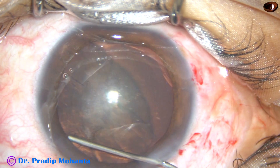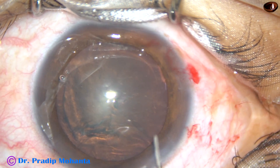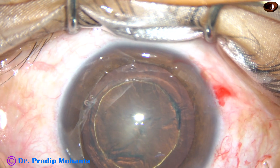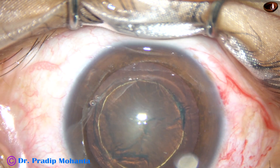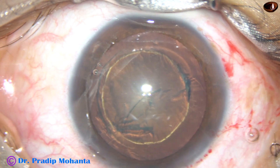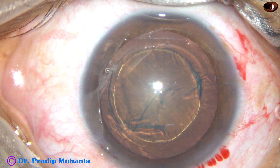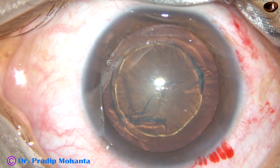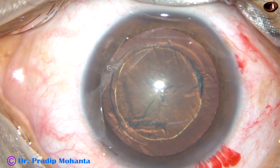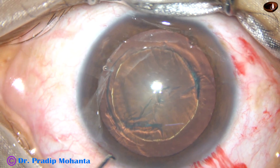The fluid wave is passed. As soon as the fluid wave goes to the opposite equator, stop in such cases — otherwise the whole thing will tend to come into the anterior chamber. Do hydrodelineation, and in this case hydrodelineation has produced a golden ring. The advantage is you will just remove the central portion in one go; aspirate it and the epinuclear shell will remain to protect the posterior capsule.